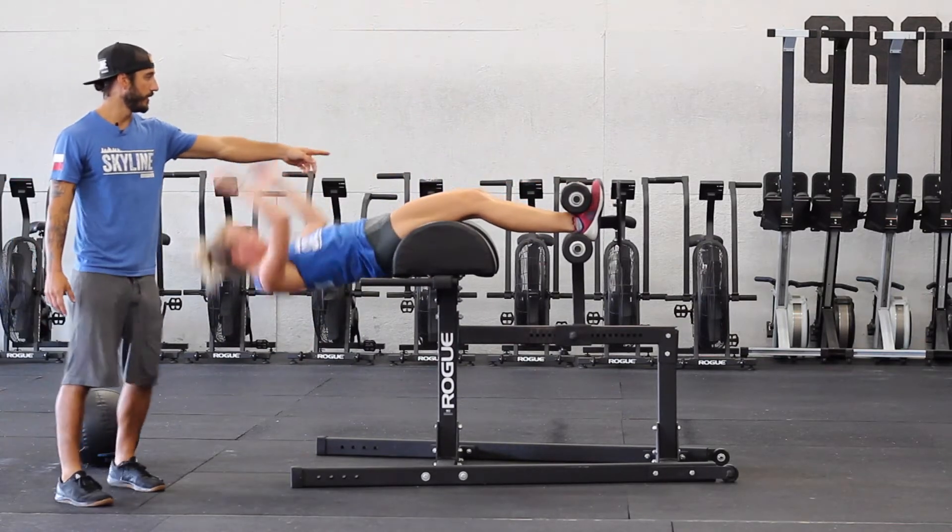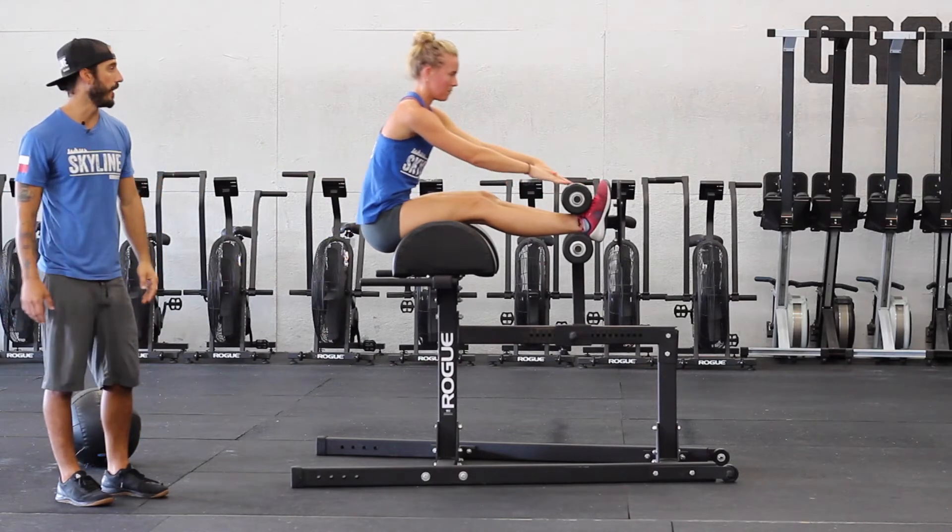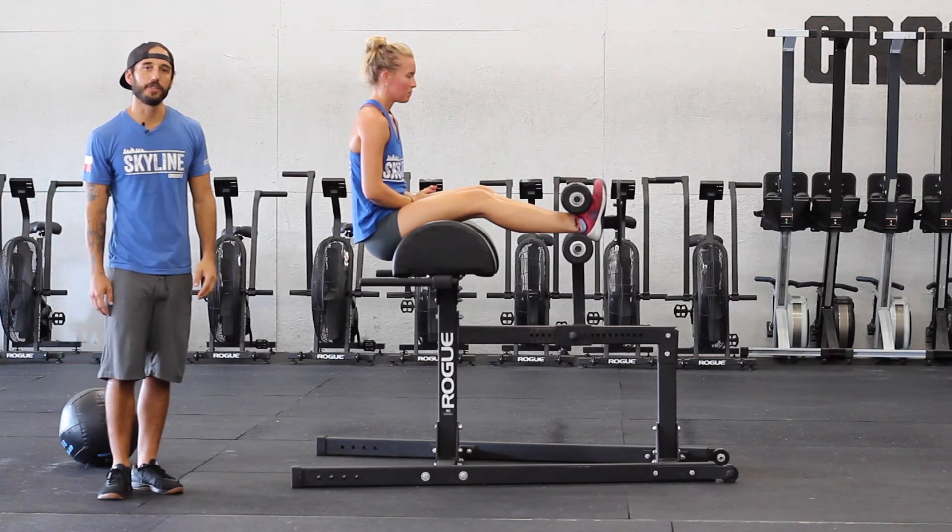As you notice, knees are aggressively locking out on the way up. And that is the GHD sit-up.